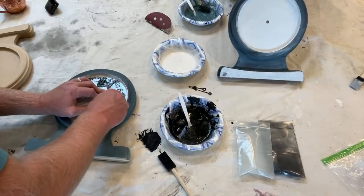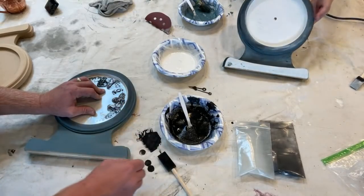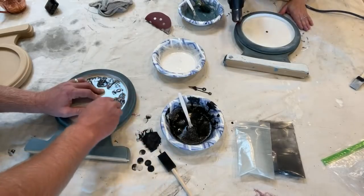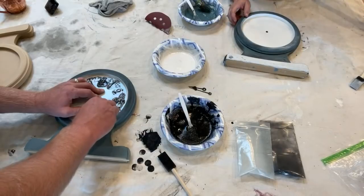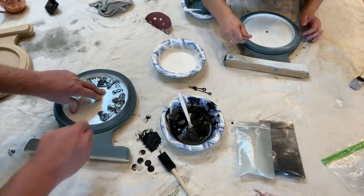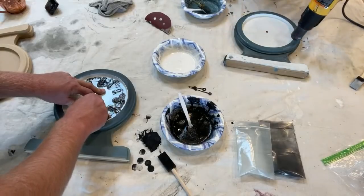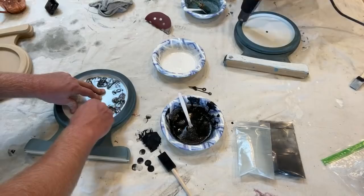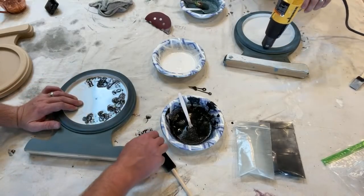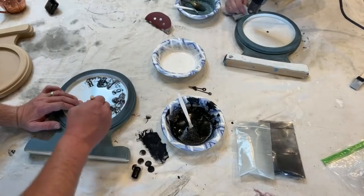I'm nervous to pull the stencil up — I'm not used to stenciling with this. I love a good brush. I'm just touching it up a little. The trouble is these little circles are so small that you've got to squeeze the paint out right onto them. I may be repainting this face — good thing we're professionals! I'm going to give it a blue-white face.